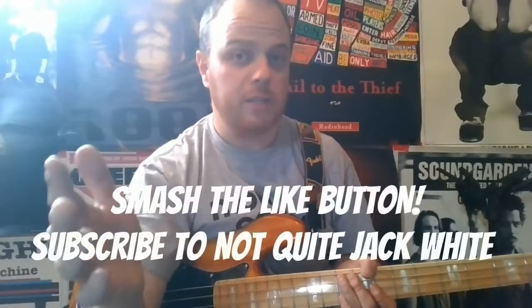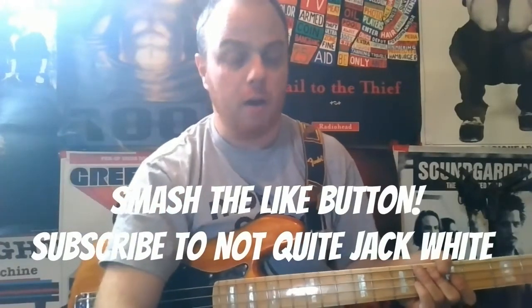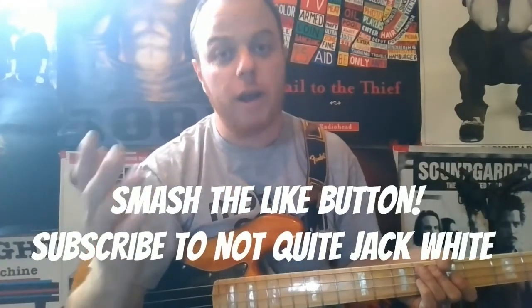Hey, if you enjoyed this video, make sure you smash that like button. And don't forget to subscribe to my channel. I'm going to be bringing you lots of new guitar and bass videos every single week. Thank you guys so much for your support and for watching. Until next time, keep rocking. Bye.